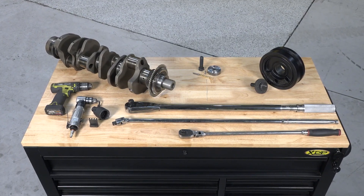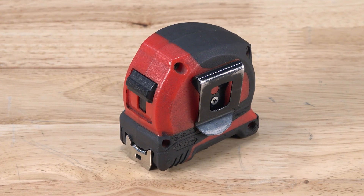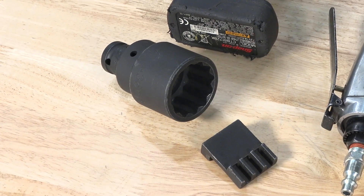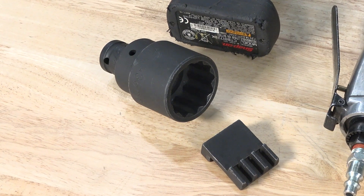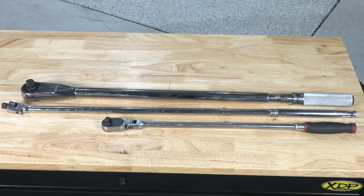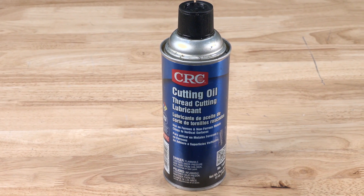For our purposes today we'll be showing you how to install the kit off the truck. Some tools you'll need to get the job done right include a tape measure, a 12-point 36 millimeter half-inch drive shallow socket, a 22 millimeter socket, a torque wrench capable of 300 foot-pounds, a 90 degree drill, cutting and drilling lubricant, and a drill guide and bit.